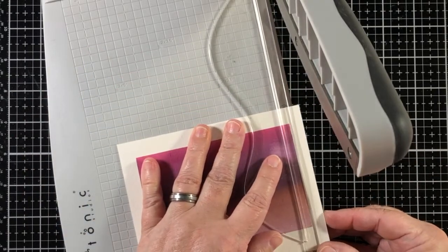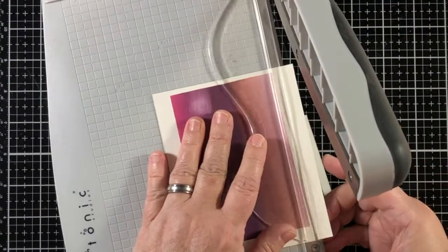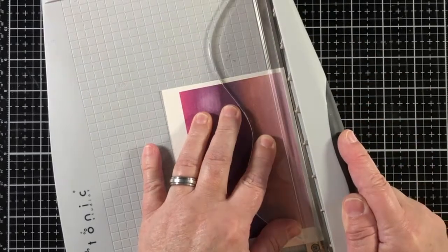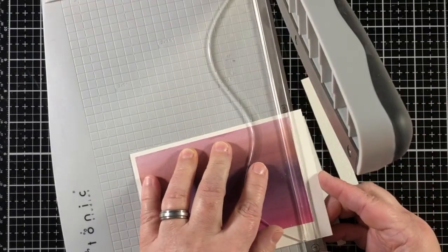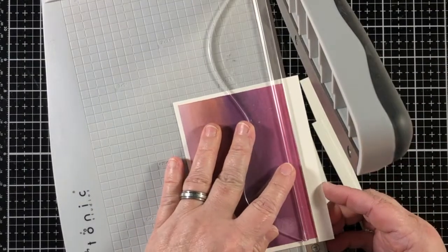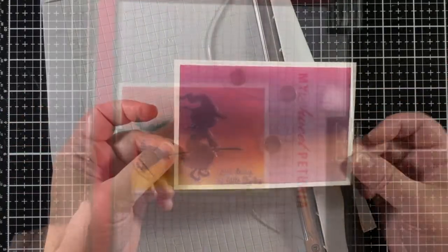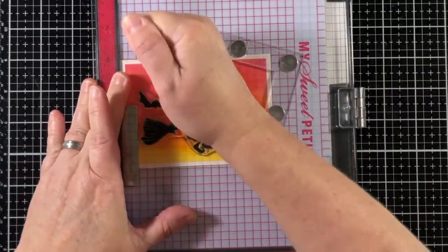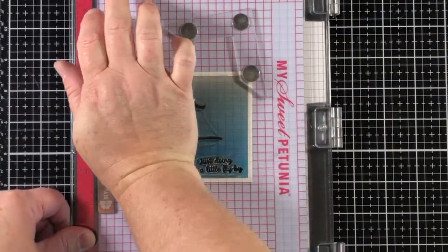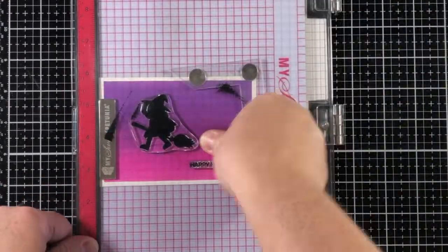Now I want to trim these down to where there's about an eighth of an inch — a generous eighth of an inch — around the edge of each panel. It doesn't have to be a precise measurement; I just want it to look even. So I lined up the color line with the measuring bar on my Tonic trimmer, and that was one way I could get them all to be the same size.